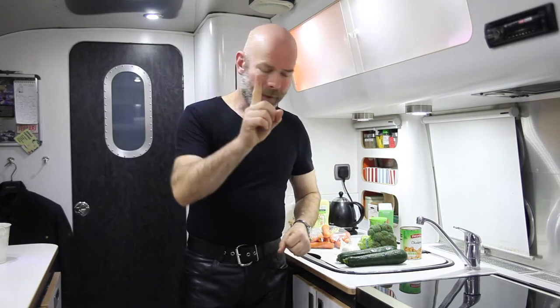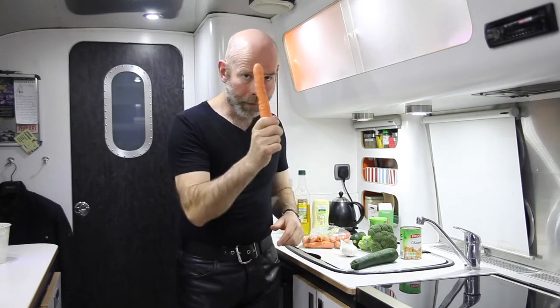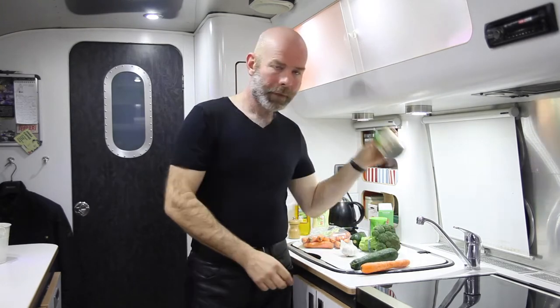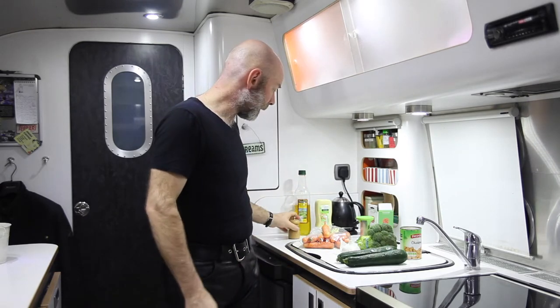For one portion of courgette noodles you need one courgette, one carrot, a third of a head of broccoli, a third of a can of chickpeas, some olive oil for the stir-fry, seasoning, black pepper, and as much or as little garlic as you want. Let's get cracking.